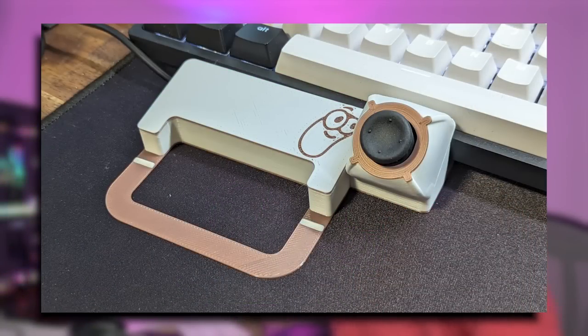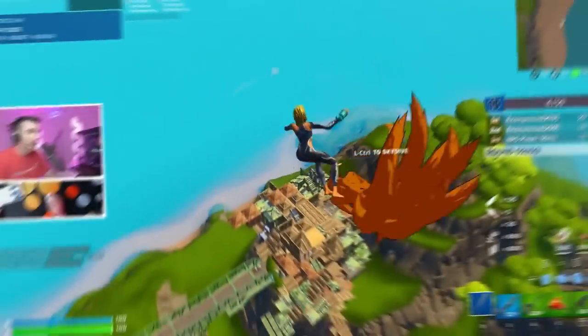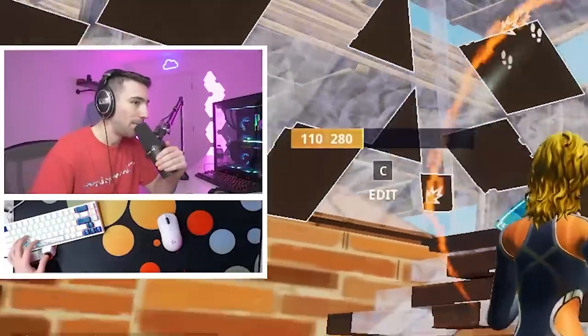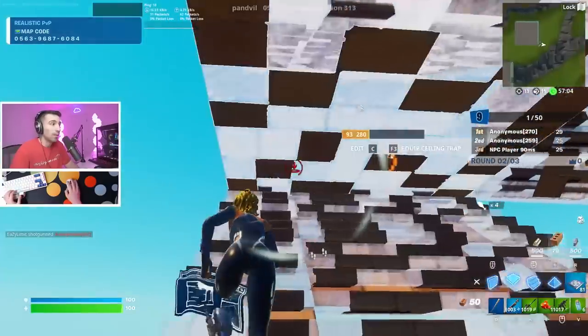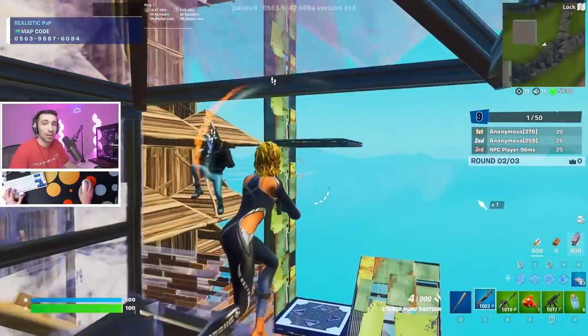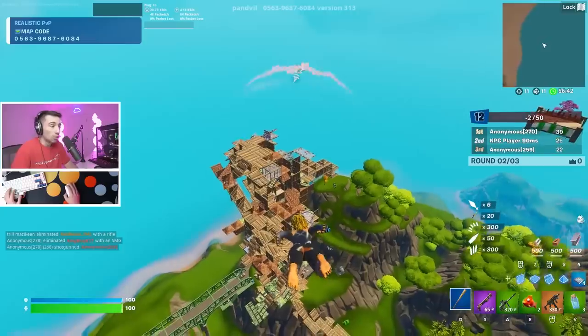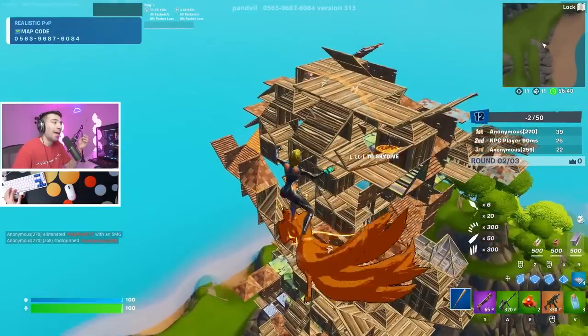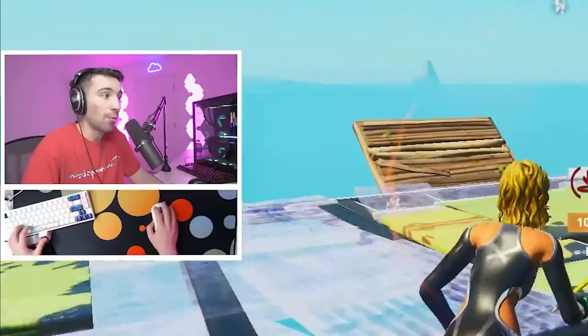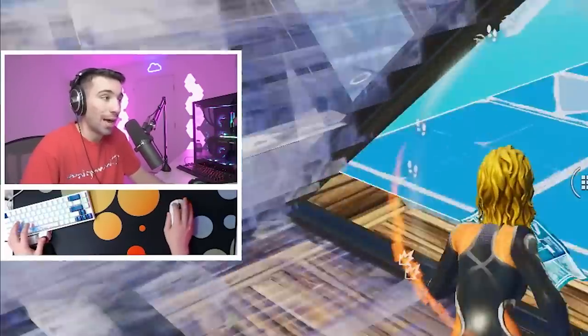Something pretty crazy happened: a subscriber — we'll call him Bob — emailed me. Bob is an engineer, and he's really good at making things with a 3D printer. He believes he needs to have optimal binds so he can be at his best level of potential. He didn't feel comfortable using the GMK joystick, so he decided to make his own. He saw my video, sent it to me, and you guys probably know the story if you watched the first subscriber video where I went over the pros and cons.